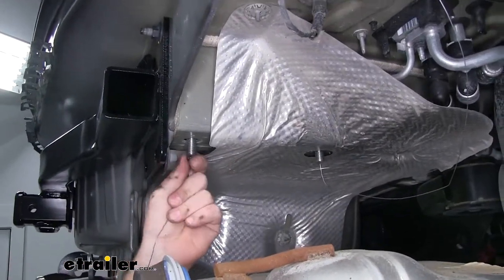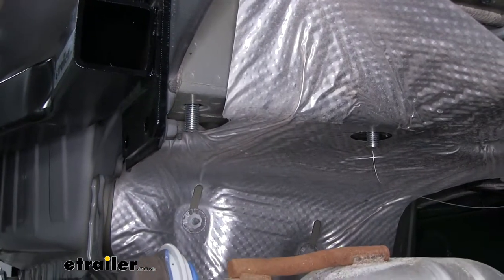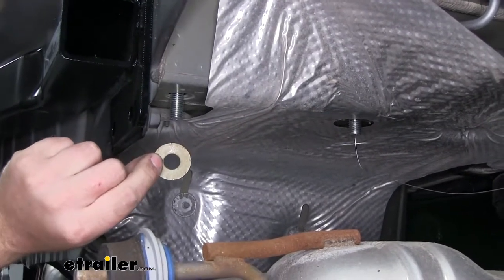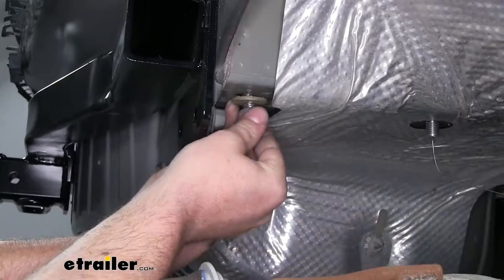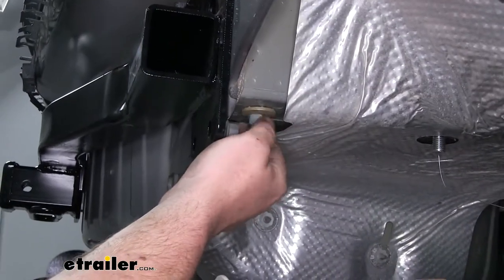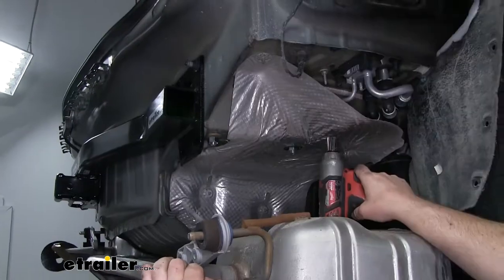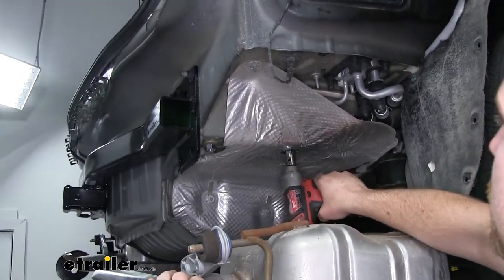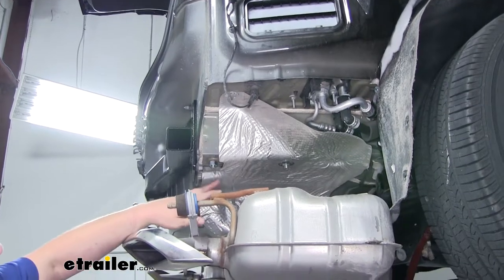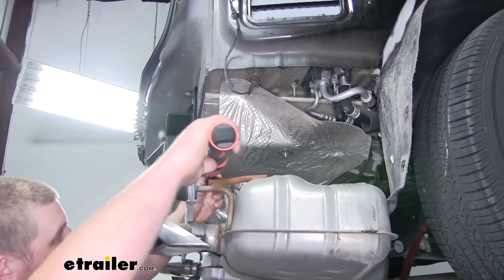Now we can carefully remove our fish wires and secure the other end of the bolt. We're going to use a conical tooth washer — make sure that the teeth on the washer are going to face up towards the frame — then just use a regular nut to tighten it down. Do that same thing for the three remaining bolts. With all those hand tight, we can use a three quarter inch socket to snug them down. Before we put our exhaust back into position, we're going to use a torque wrench to torque down the four frame rail bolts. You can find that torque spec in your instructions.